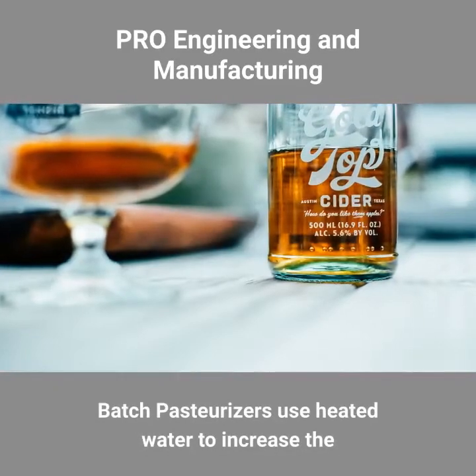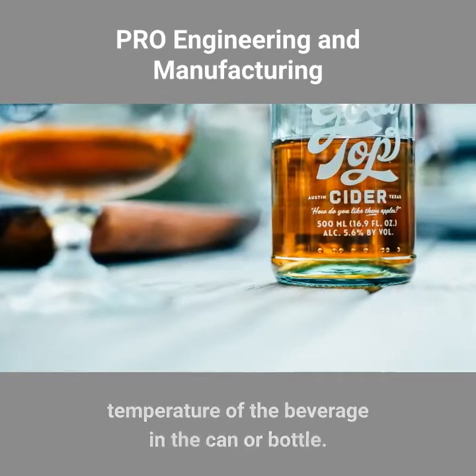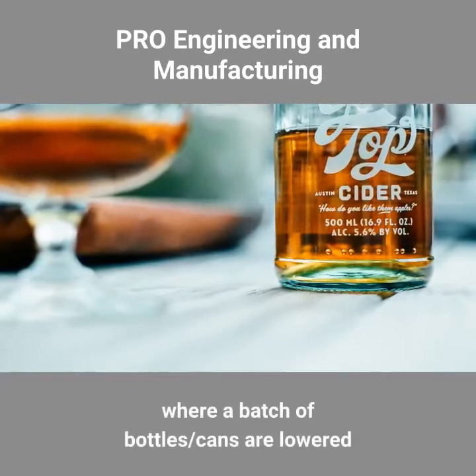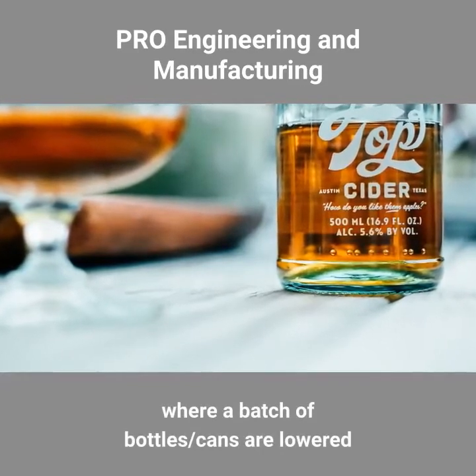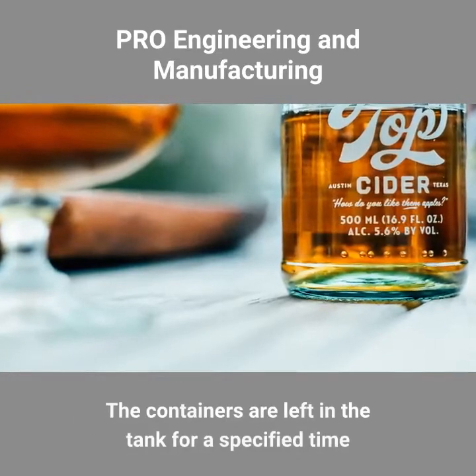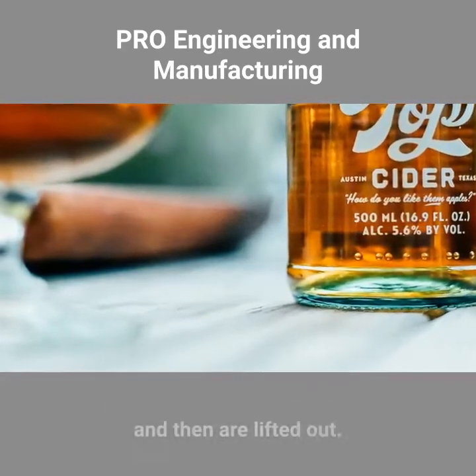Batch pasteurizers use heated water to increase the temperature of the beverage in the can or bottle. Some batch designs use a dip tank approach, where a batch of bottles or cans are lowered into a tank filled with heated water. The containers are left in the tank for a specified time and then are lifted out.